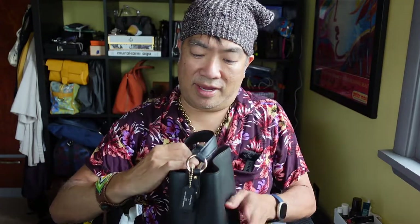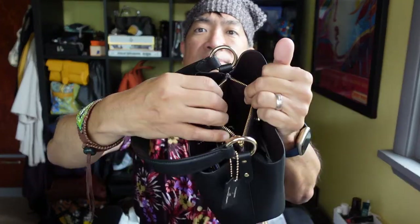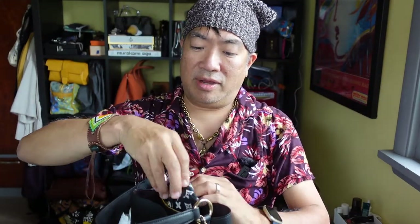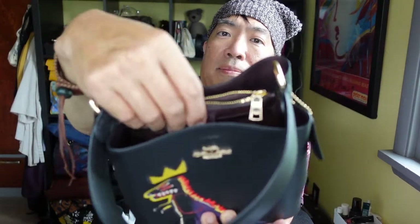In this middle zip pocket I keep my keys. It's a pretty deep pocket — I can stick my hand in it like that. I'm wearing my beanie because my hair is a mess. In here I have the Grace Coddington collab pouch and this little Hermes pre-love pouch with a cute little tiger. It's just my car keys and house keys. This fits inside the pouch and it still closes very easily.